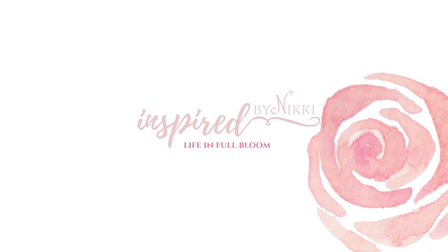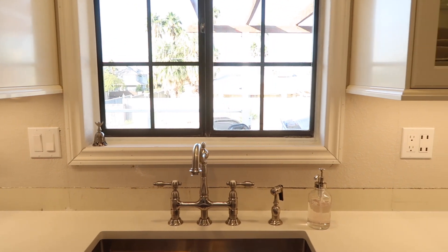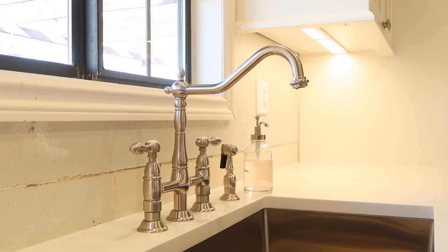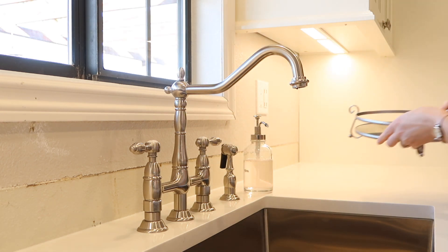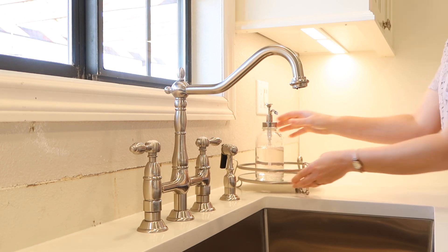Hello everyone and welcome to Inspired by Nikki. Today I'm going to be participating in the Christmas DIY and Decor Challenge hosted by Christina of the DIY Mommy, and I decided to go with my sink area to decorate this time. We recently renovated this kitchen and I just wanted to spruce it up a little bit.